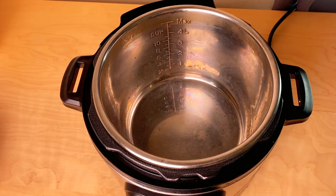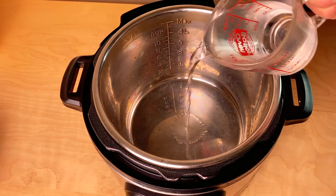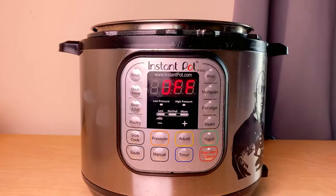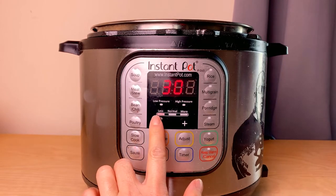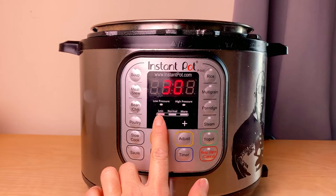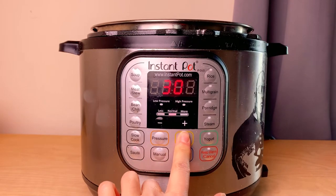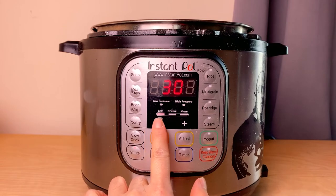We're going to start with the instant pot lid off and pour in one cup of water. We're going to press saute and make sure it's on less — there are three settings: less, normal, and more. Use the adjust button to get to less.